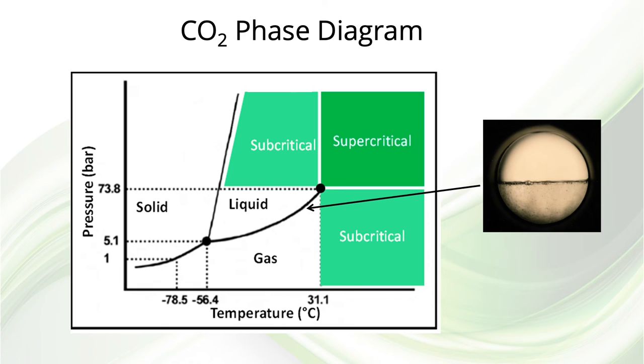Looking at a phase diagram of carbon dioxide, the solid, liquid, and gas phases are partitioned around the triple point. The phase boundary where both gas and liquid phases coexist extends up to the critical point. Anywhere above and to the right of the critical point is considered a supercritical fluid, although there are no boundaries between the supercritical region and the two subcritical regions. The upper subcritical region is more liquid-like, while the lower one is more gas-like. I believe packed column chromatography is better suited for the upper, more dense subcritical region, while capillary SFC is better suited for the lower, less dense subcritical region — and the conditions often used for SFC are actually in the subcritical regions.